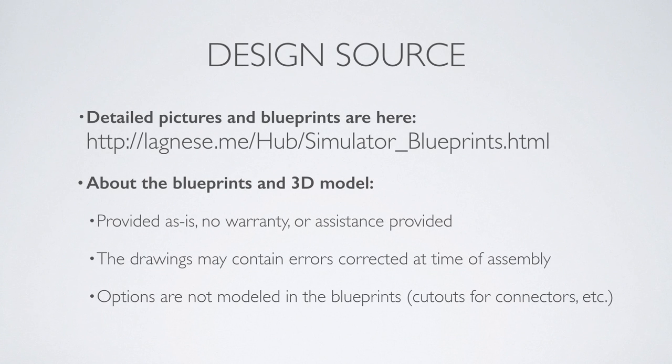Hello fellow sim flyers and drivers. I'm Greg Lagnese, creator of the Simulator Sled, and this video is the first in a series to help you in building your own sled.